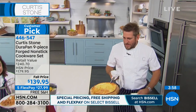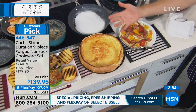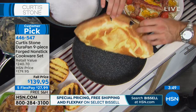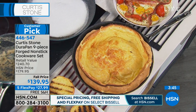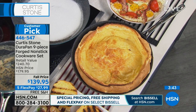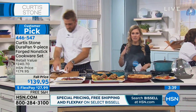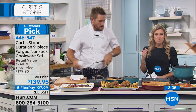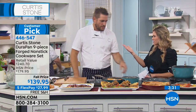It's called a German pancake — or a Dutch baby, some people call them. It gets real crispy, but look how it just lifts out of the pan. Are you kidding me? Nothing sticks to the Dura pan, and that's what we love about it. That's exactly why every single set will be spoken for today, taking $100 off, breaking up your payments, getting the remarkable Dura pan with over 1.3 million sold in just a few short years.